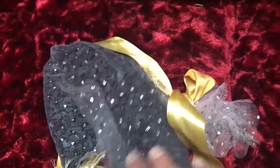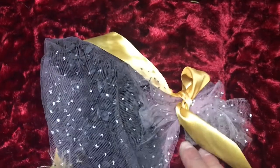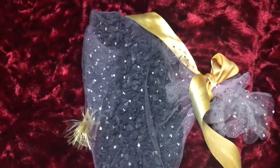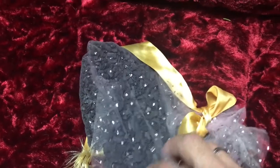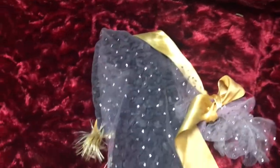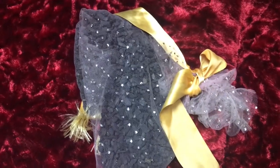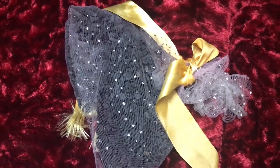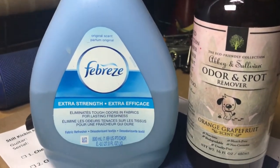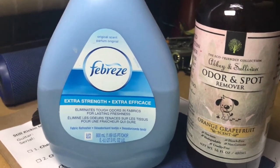Right here is activated charcoal — you can find it at some pet stores. They use some of this stuff in fish tanks. Just don't use the charcoal that people use for barbecuing; those just smell bad on their own.